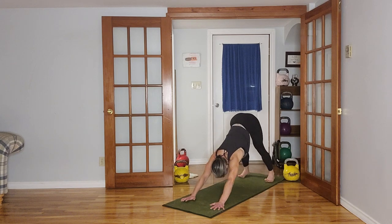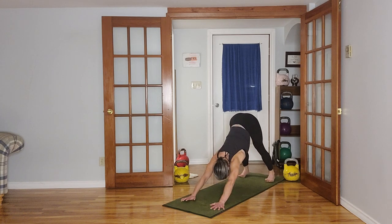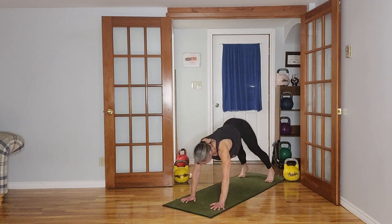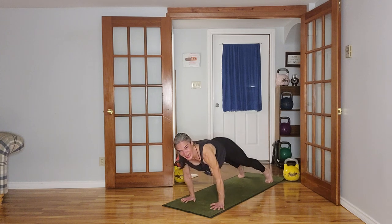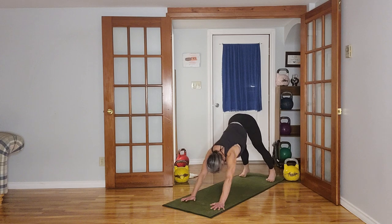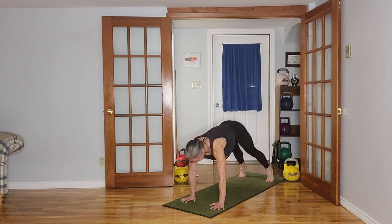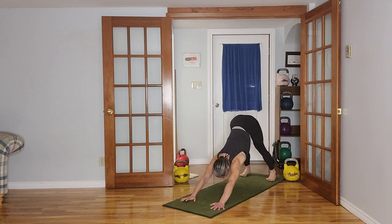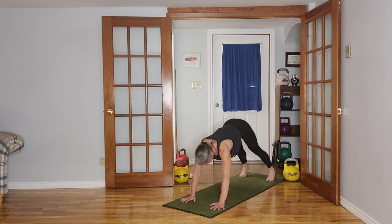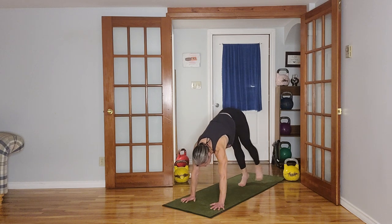If you can go from that downward dog into a high plank, hold it for a beat and then send it back. I wanted us to do 10 but we went through a few more. Keep those arms nice and straight the whole time. Do one more and then we'll come to standing.